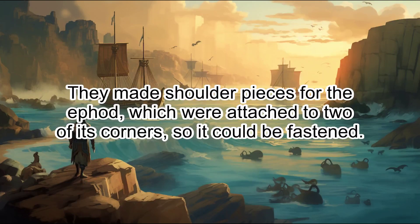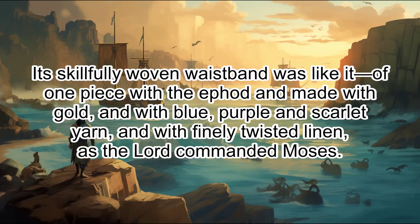They made shoulder pieces for the ephod, which were attached to two of its corners, so it could be fastened. Its skillfully woven waistband was like it, of one piece with the ephod and made with gold, and with blue, purple, and scarlet yarn, and with finely twisted linen, as the Lord commanded Moses.